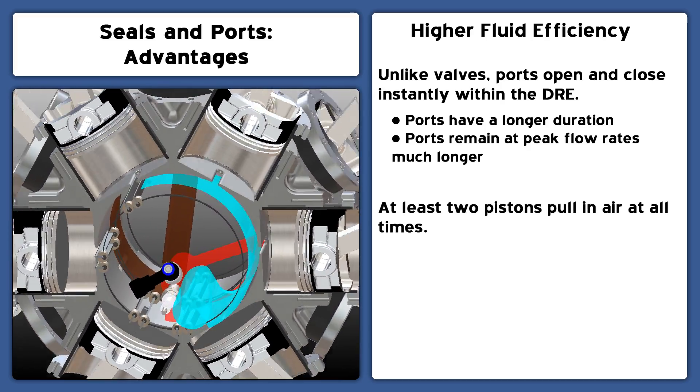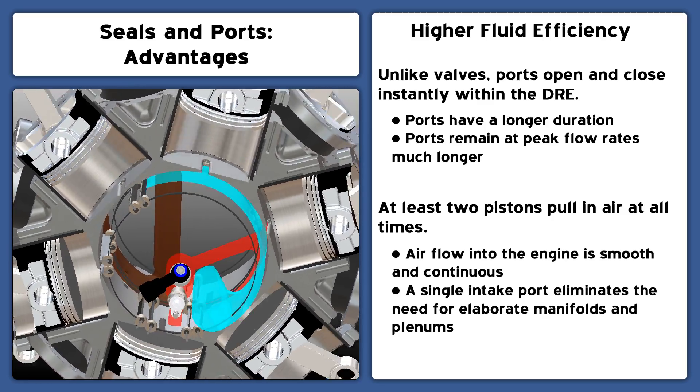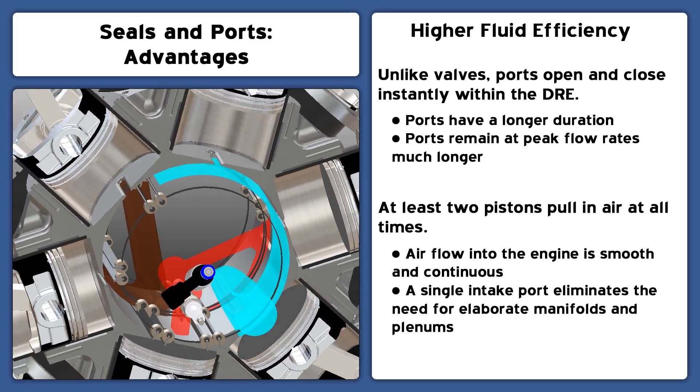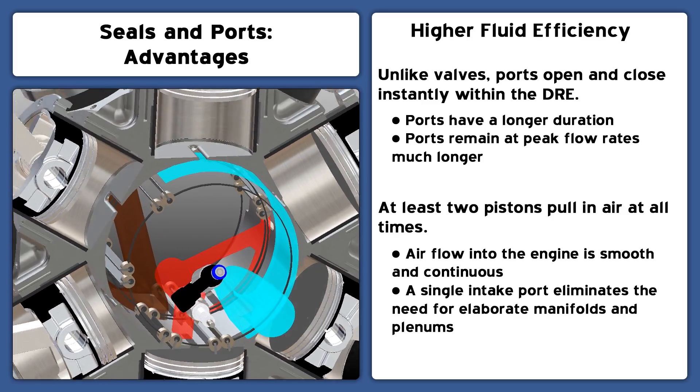Because the cylinders share a single intake runner, at least two cylinders pull in air at all times. This means the air enters the engine in a smooth, uninterrupted flow.